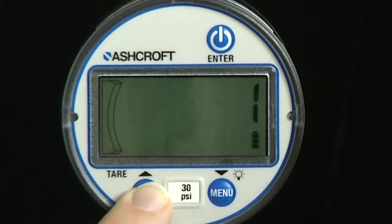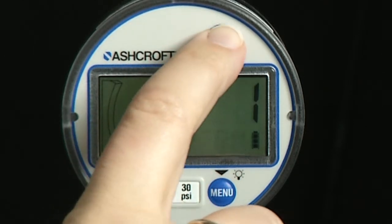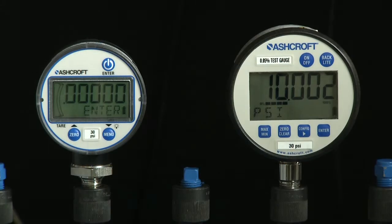To perform a full field calibration, when the gauge reads new, press the enter key. Use the up and down key to scroll between confirm and cancel, then press the enter key. Confirm will enter the calibration sequence. The numeric display will show you the pressure to be applied to the gauge and direct the operator what to do.